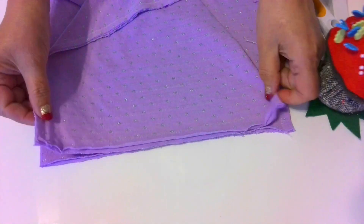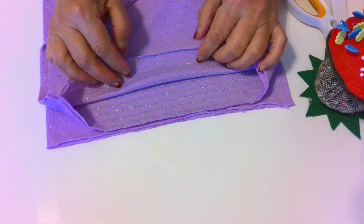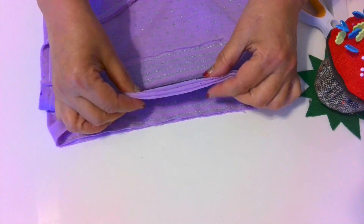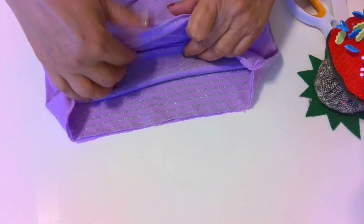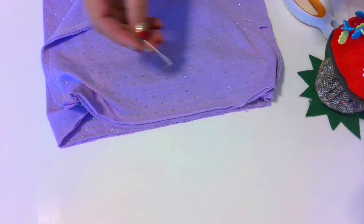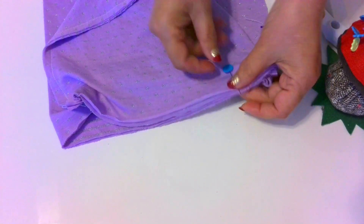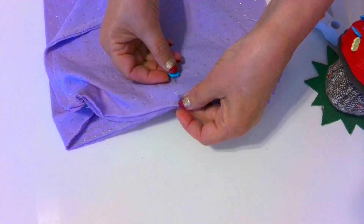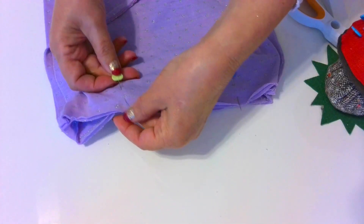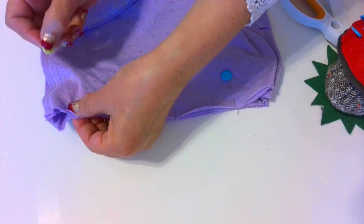Now we need to sew the bottom seam. Fold the prepared piece exactly as you see in the video — it's hard to describe, so just check the video and do exactly the same. We have a sandwich of 4 layers here, and we need to sew the outer layers together, right sides together. The top layer and the bottom layer are now wrong side out — we will sew them together then turn. We have to take the inner two layers away from the stitching line. The inner two layers will be unfolded and pulled out and will become part of the tube itself.